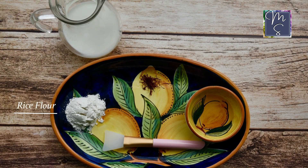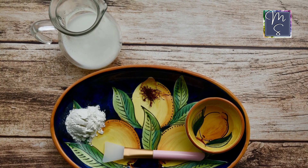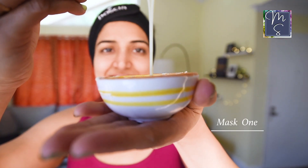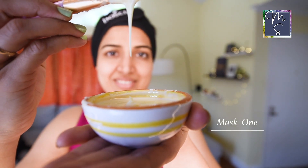The ingredients for the first mask are rice flour, saffron, rose water, and raw milk. We're going to mix all ingredients together in a bowl. I would say the consistency could be a little thicker than this for easier application, so go easy on the rose water and milk.